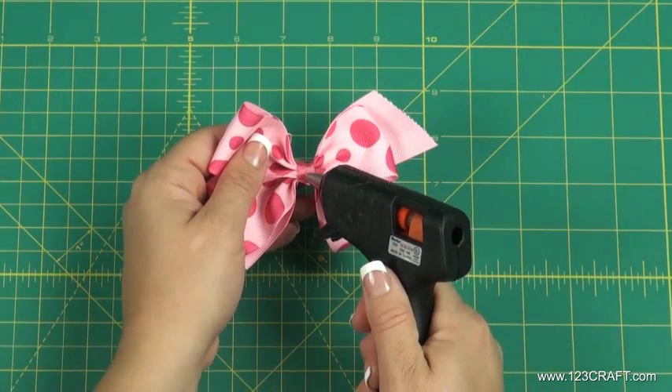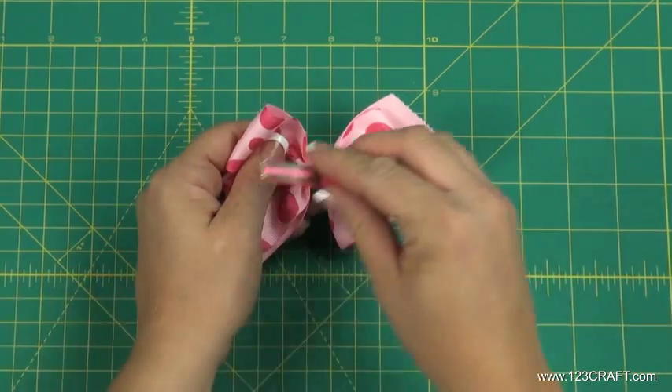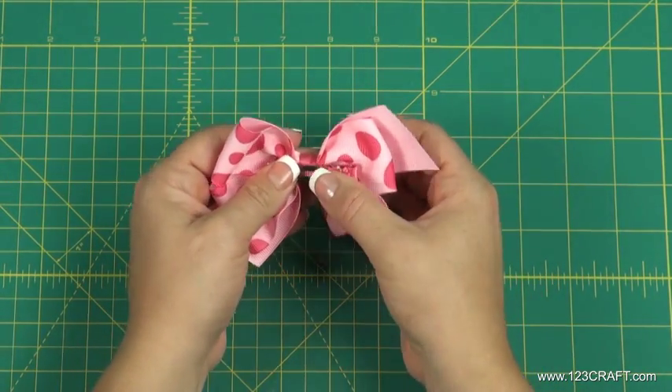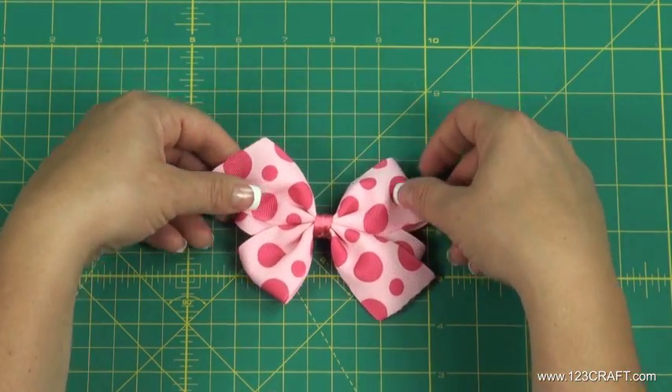Apply glue to the back of the bow and attach the covered alligator clip. Your pinwheel bow is now complete.